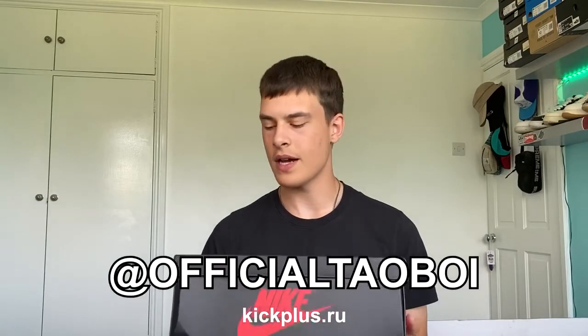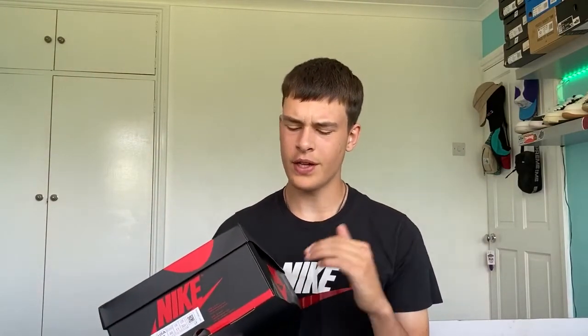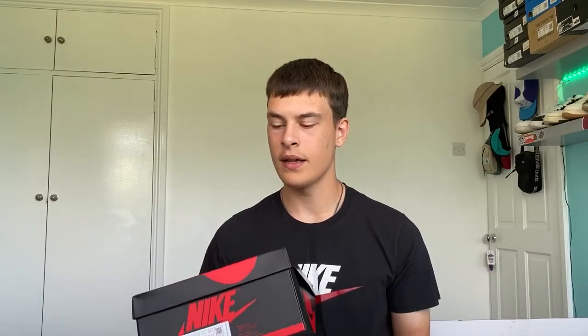You can watch a full unboxing of these shoes on my Instagram at OfficialTowelBoy to see how they came packaged and what shipping network they came via. But in this video we're just going to be taking a look at the box and the shoes. These are officially meant to release sometime in July, but for now we've got this early rep pair from Kick Plus.